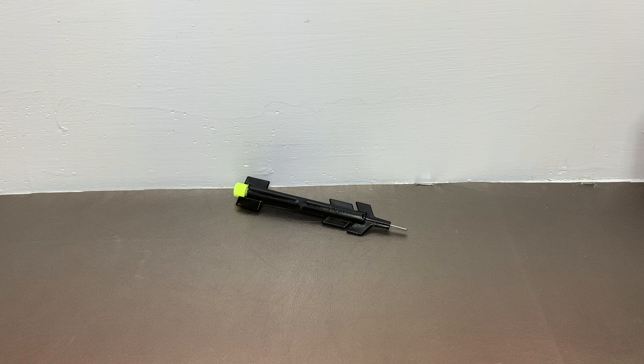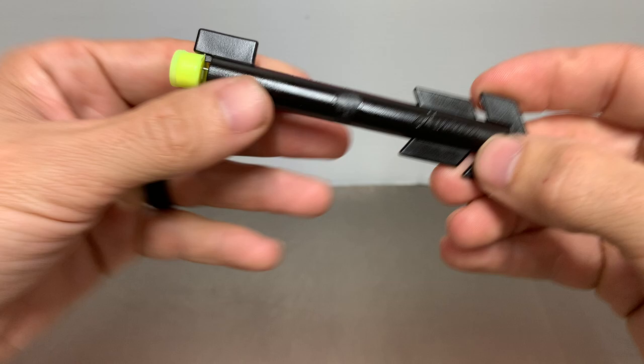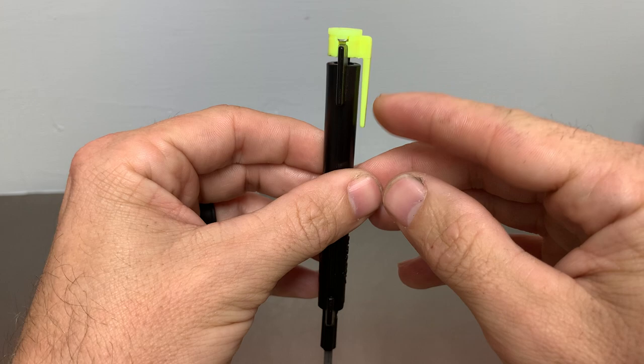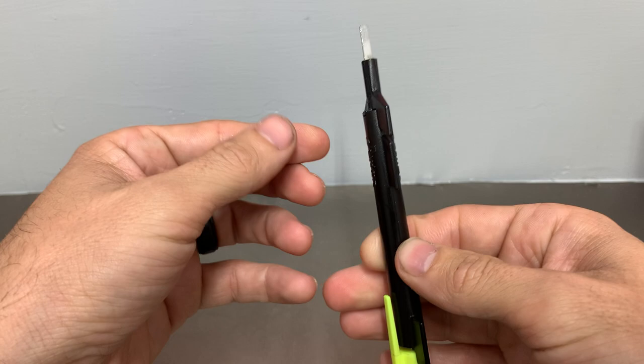This is Kilo and today I'm going to show you how to use a plug spinner. In this video I'll be using the Rytan Compact Plug Spinner. It comes with a very affordable price tag under $20, it is very lightweight, weighs less than a Sharpie, and it's designed to fit in your shirt pocket for convenience.